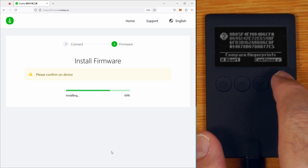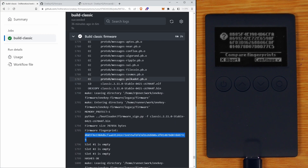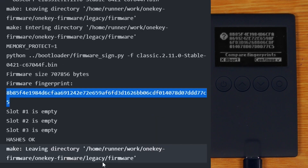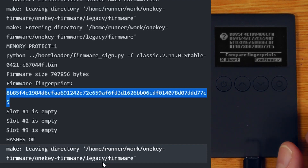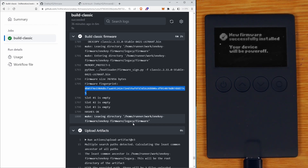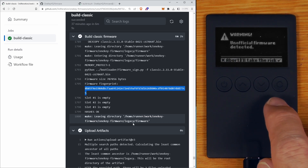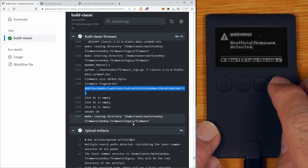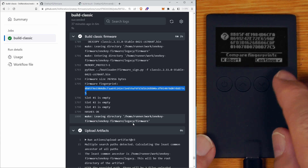So this is the fingerprint of the firmware that I just made. If I just scroll down to the bottom of the build Classic firmware part of the GitHub Actions, I can actually see that firmware fingerprint that was built just now. We can see that matches what is on the device. So I can say continue - new firmware successfully installed. Now it's actually warning me that I'm running unofficial firmware. This is normal if you have built the firmware yourself, so we'll just say continue. We can see that's the same fingerprint from the firmware that I built.